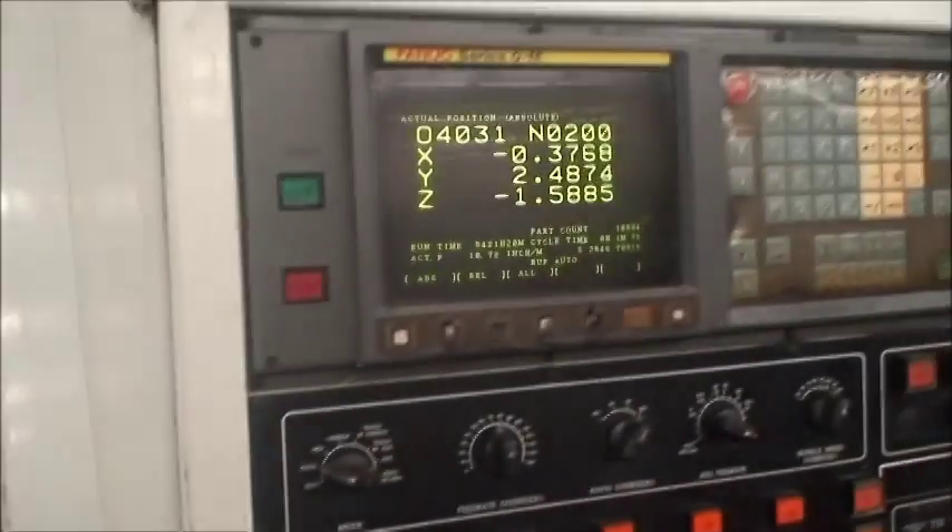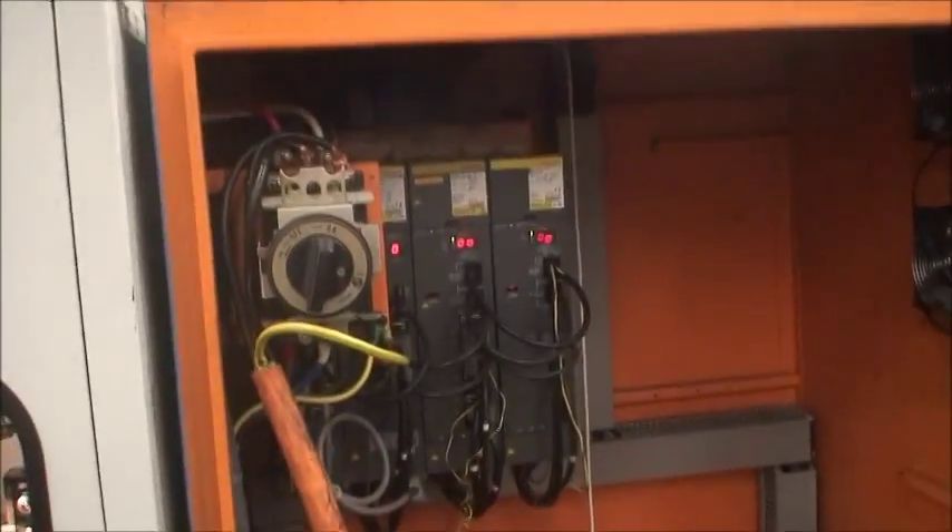I'll walk around this side of the machine, show you the electrical cabinet, maybe some of the boxways under here if the table moves out. And this is the electrical cabinet.